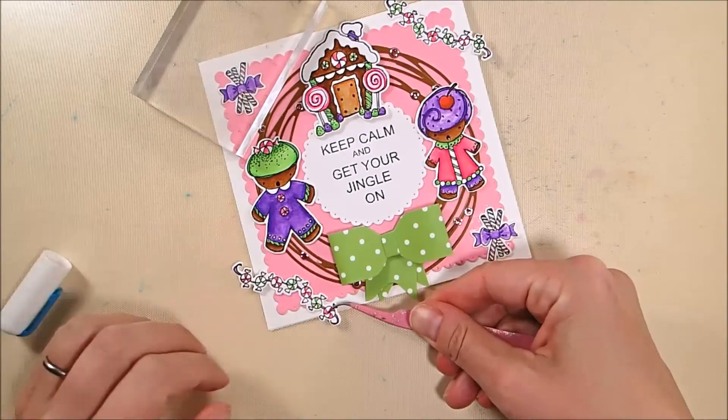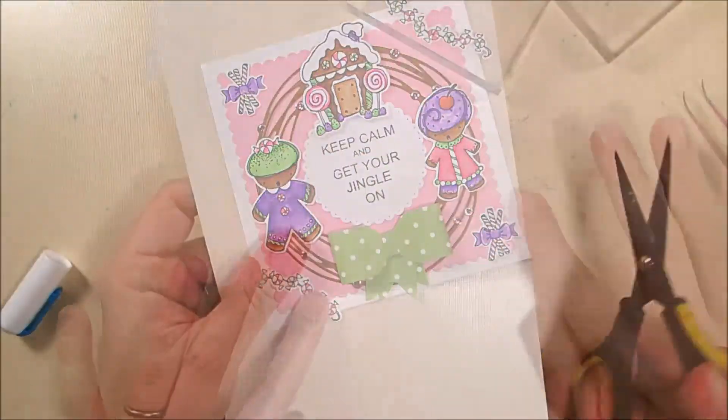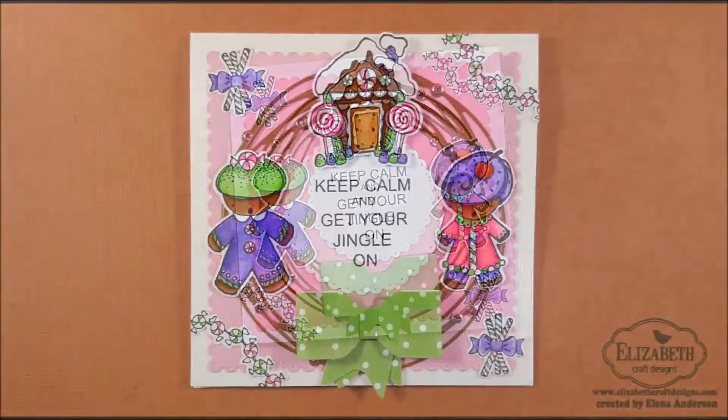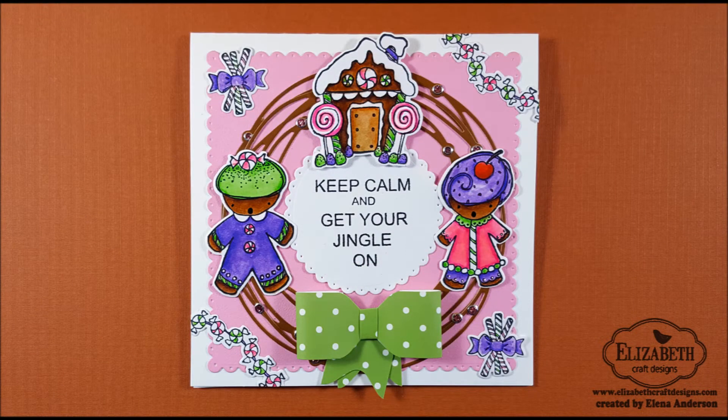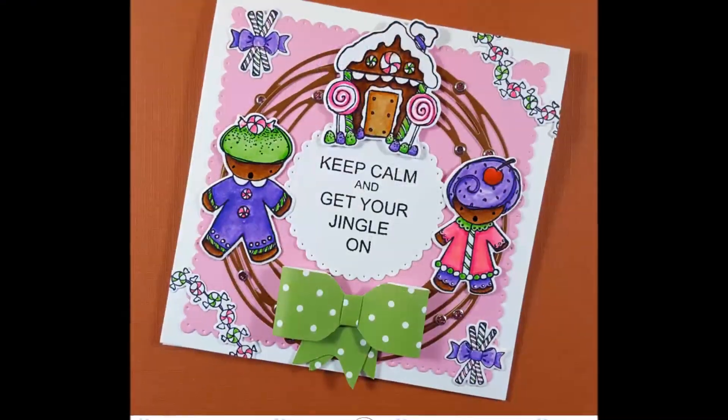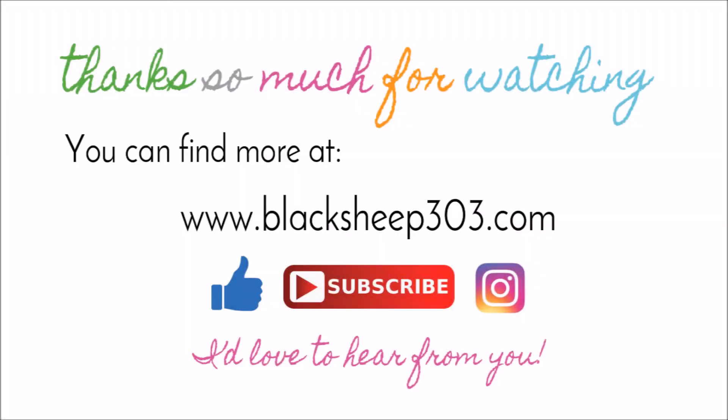I purposely used really bright, non-traditional Christmas colors because I wanted that almost psychedelic Candy Land feel to this card, and I think it worked out. Hopefully I'm giving you inspiration for a fun way to use the Candy Land stamps and dies along with several other dies from Elizabeth Craft Designs to create a super cute Christmas card — you could certainly do it in more traditional colors for a different feel. As always, supplies are linked in the video description and on the Elizabeth Craft Designs blog as well as on mine. If you liked the video please give me a thumbs up, and I'd love it if you subscribed — thanks, have a great day!